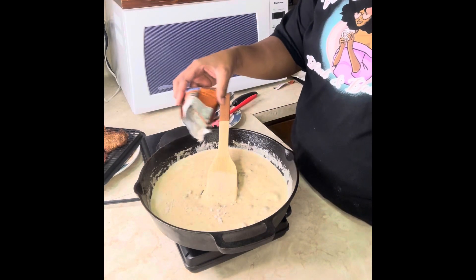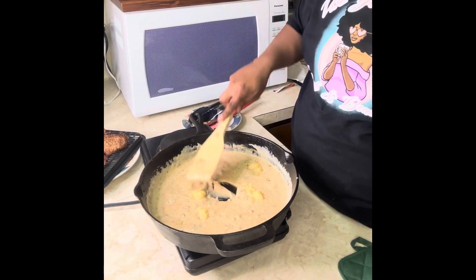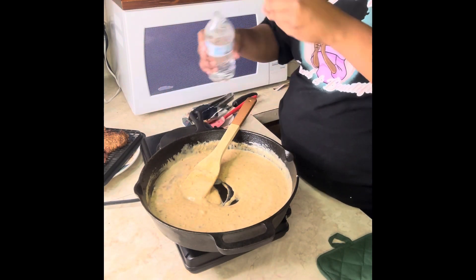Stir it around really nice. Add one package of brown gravy, some minced garlic, and then continue to stir. You can add a little bit of water because you can eye it and tell if you need it to be a little loose.